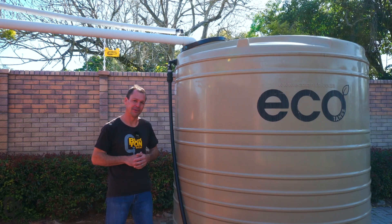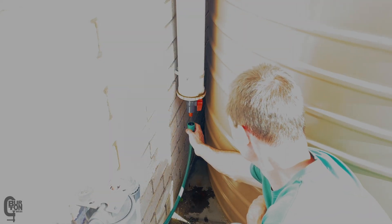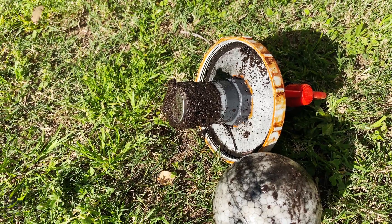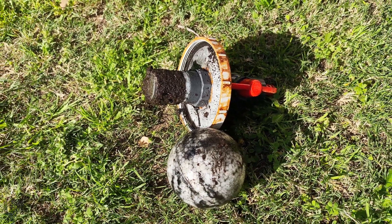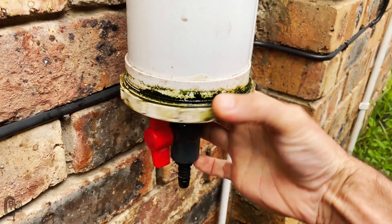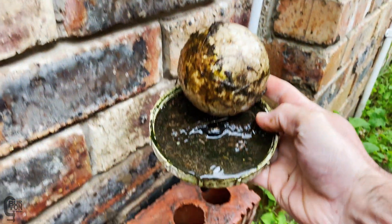Here's an example of a first flush that I emptied and cleaned a few days ago. Apologies for the poor quality video - I had the exposure set completely wrong - but if you look closely you can still see what's happening. I thought the water had been completely drained before removing the cap, but most of the dirt ended up washing all over the floor. Nevertheless, this is what the diverter had stopped from going into the tank. Here are a few more examples of quite a dirty mess, including another first flush system being cleaned out.